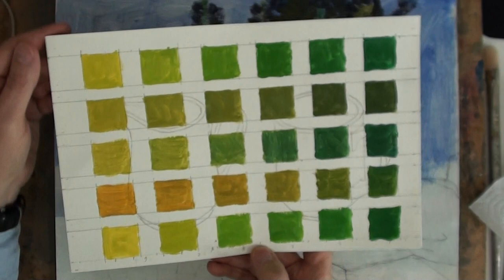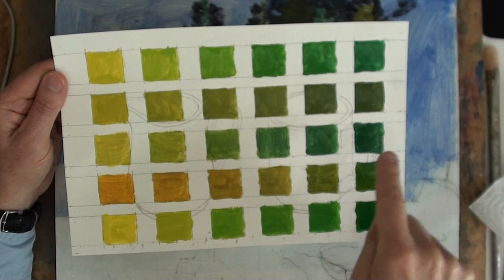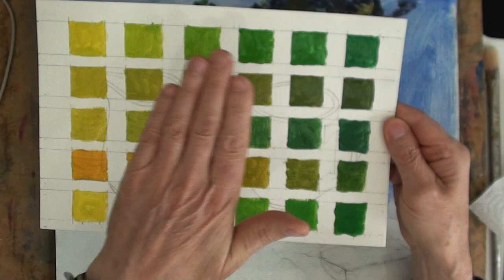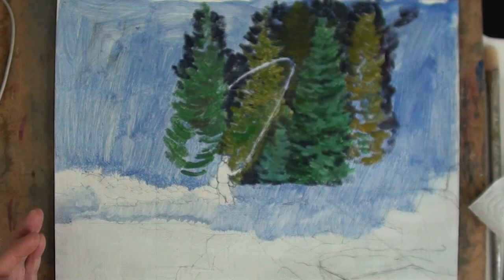We'll try glazes later on here for sunlight. This chart shows mostly yellow greens and then blue greens over here — cadmium yellow light and cerulean blue, cadmium yellow light and ultramarine, cadmium yellow and ultramarine and cerulean blue mixed together, then cadmium yellow deep and ultramarine, and lemon yellow and cerulean blue. It's this blue side that would be more interesting to paint into this area of shadow.